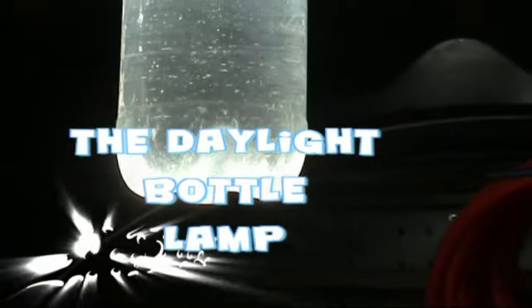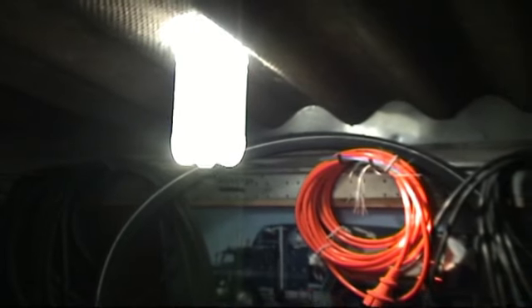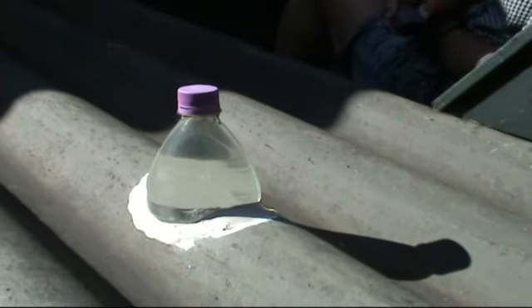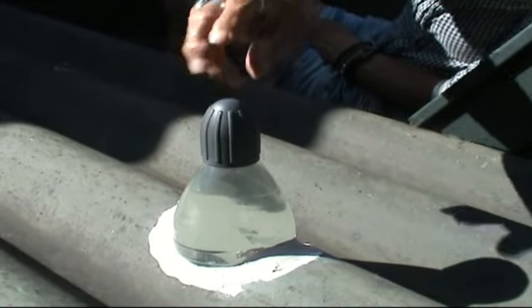When your workshop has no windows, the daylight bottle lamp can bring you light. Fill a big clear plastic bottle with water and seal it into your roof. Place an extra cover against the ultraviolet light and your daylight bottle lamp is ready.